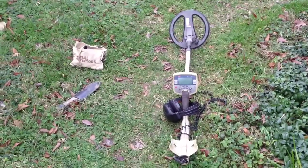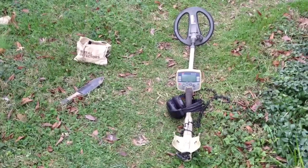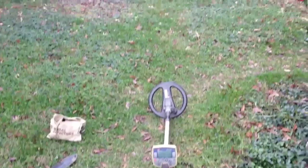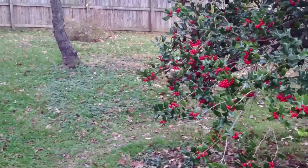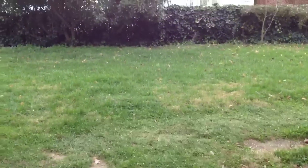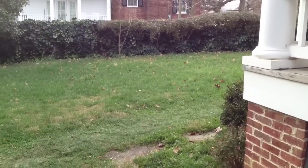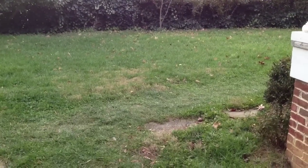There's my Minelab Explorer XL and some of my digging equipment. This is what some of the yard looks like — about a quarter of an acre.